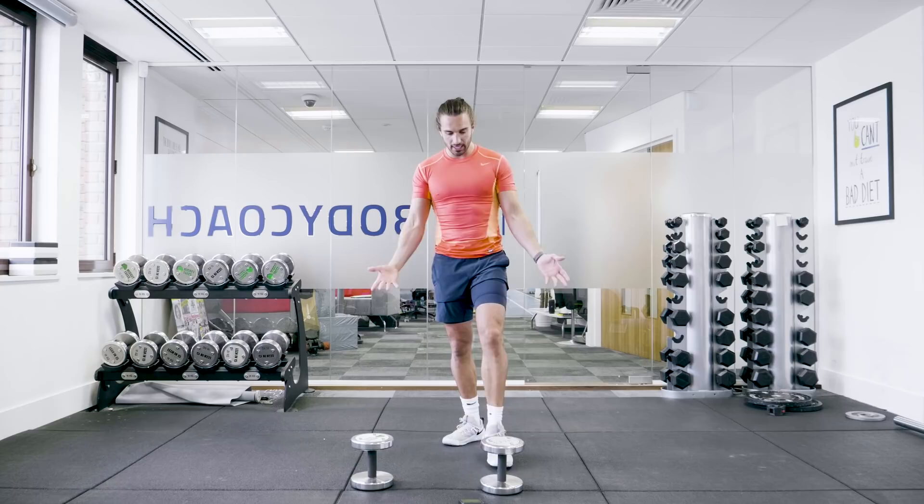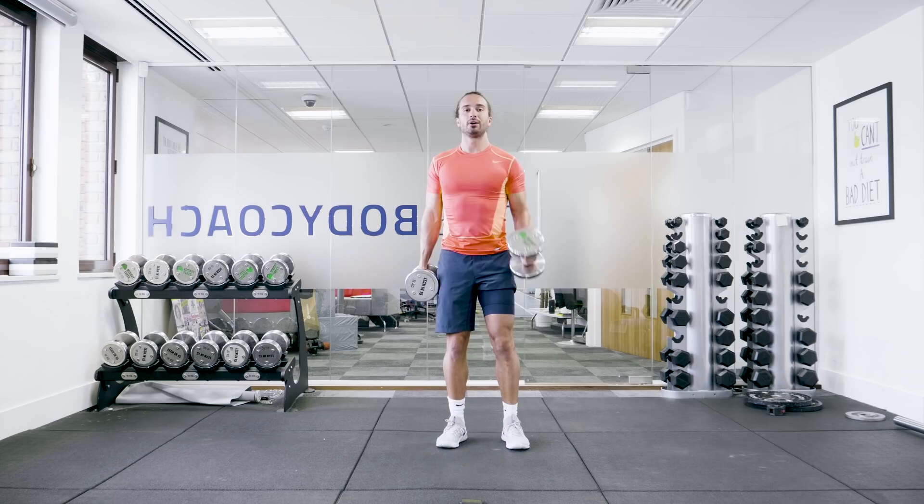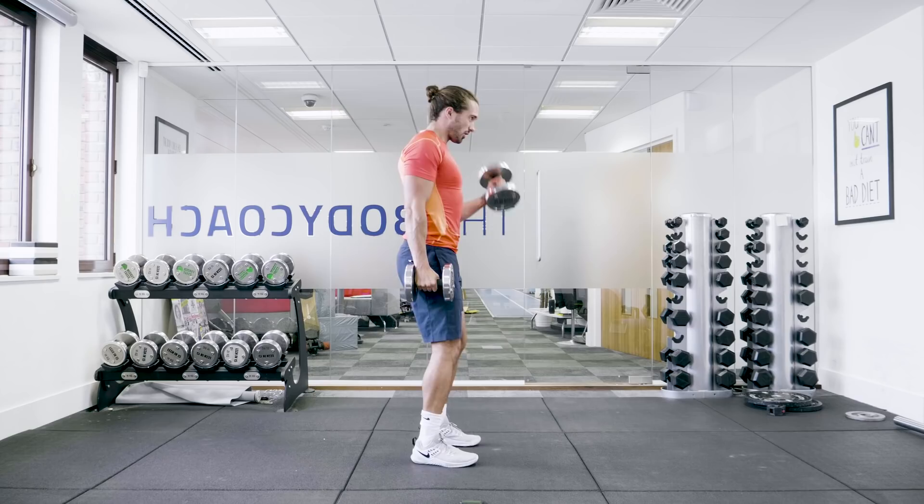First exercise, nice and simple, is going to be bicep curls. Standing nice and straight, we're just going to curl each dumbbell nice and controlled. Let's go for 30 seconds — slow and controlled reps, squeeze the bicep as you rotate the dumbbell.